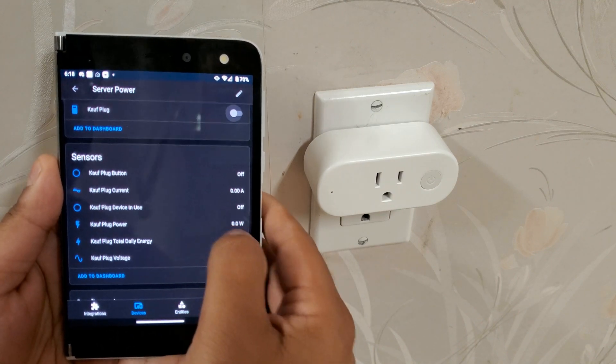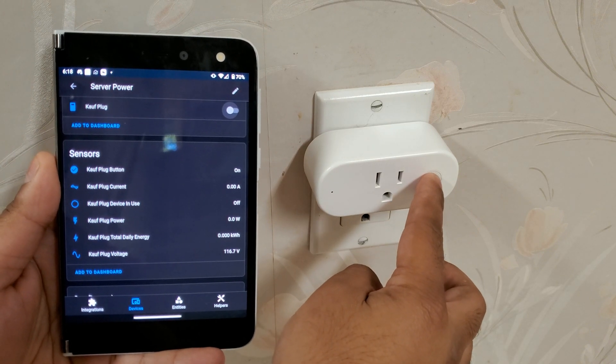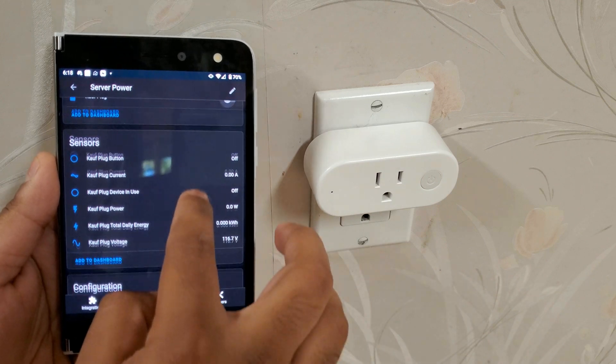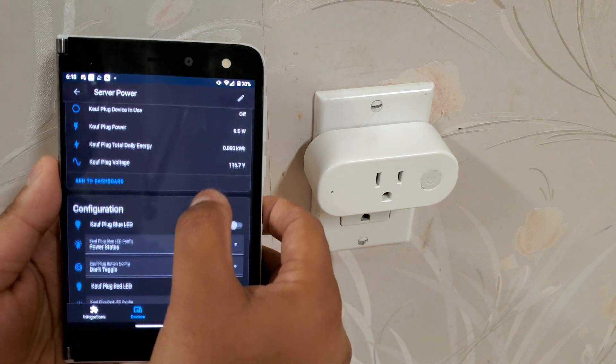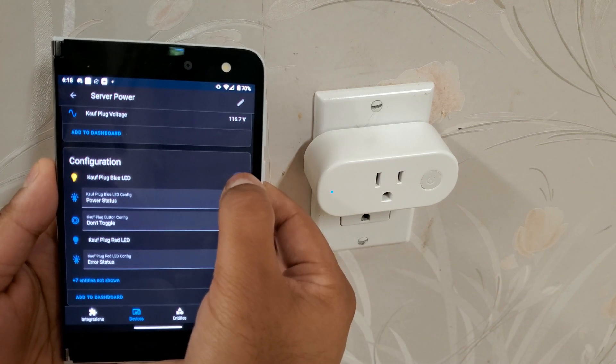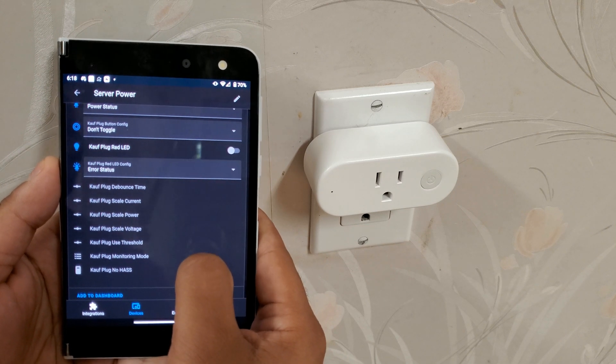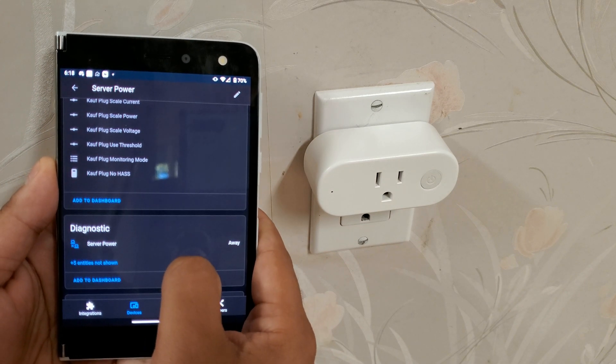Below we see a bunch of data from the plug surfaced within Home Assistant, like the button press status. You can individually control the LEDs and other parameters as well. And of course, you can integrate the Kauf plug into your Home Assistant automations, scenes, scripts, and more.